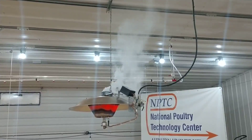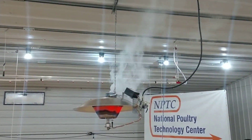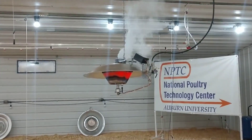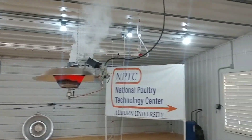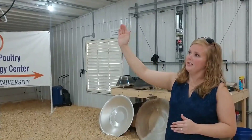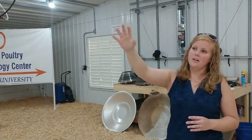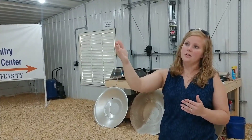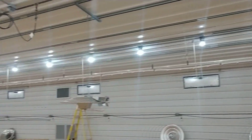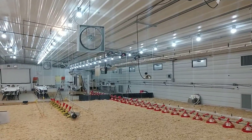Do you ever worry about fire when you're trying this? That's why you have the pot. Can you explain a little bit about what you're doing? We're smoking this to show that the heat is rising and going down the house. Once the smoke gets down there, he'll turn the stir fans on and it'll start showing how we actually circulate that heat.